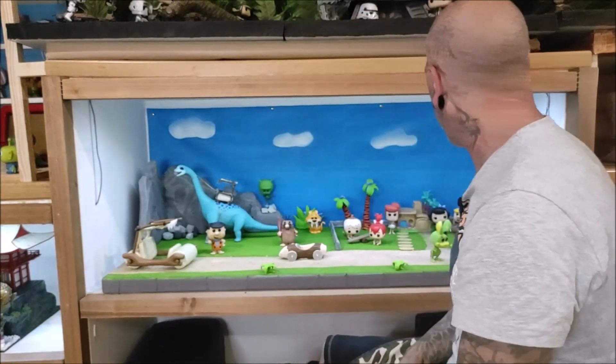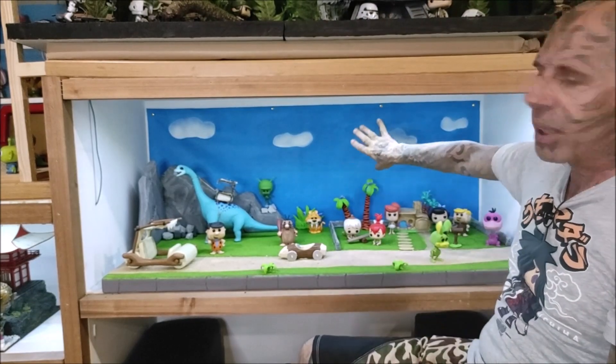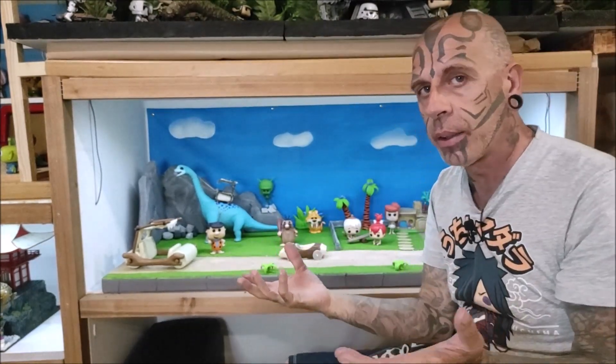Y luego, evidentemente, pintada. Y este sería todo el diorama. La parte del fondo es un trozo de lienzo con cuatro nubes, de esa manera muy sencilla, porque es como salían en los dibujos.